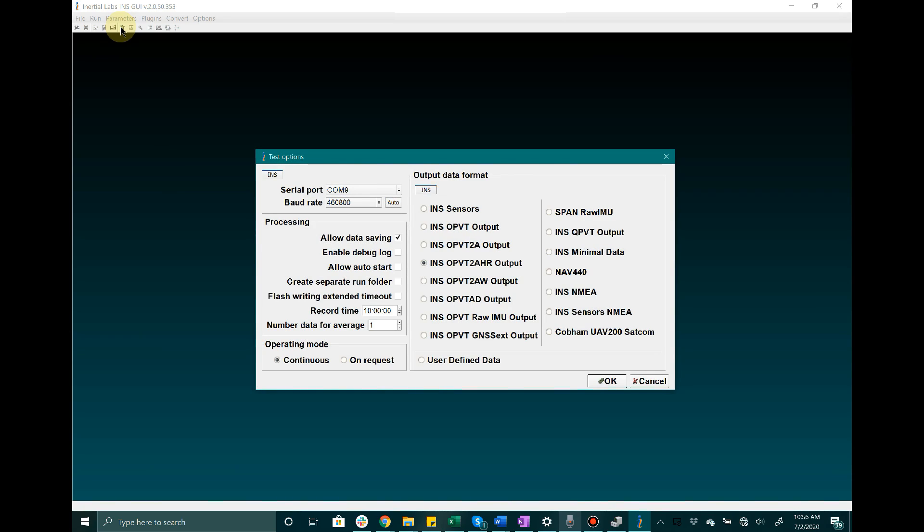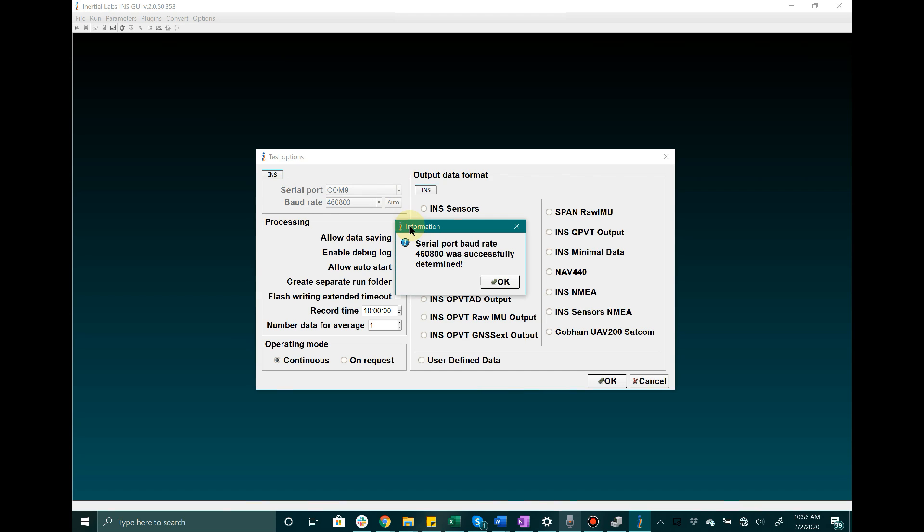Once you have finished connecting to the device, go to your file explorer on your host computer and make your way to the root folder where the graphical user interface is held. From there, go ahead and open the GUI and make your way to the test options menu. Right next to serial port, select the COM port that the host computer has assigned to the device. Next to baud rate, click auto — this will automatically detect the baud rate for the unit.